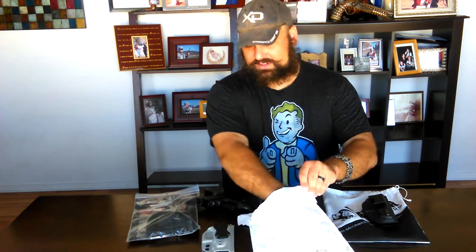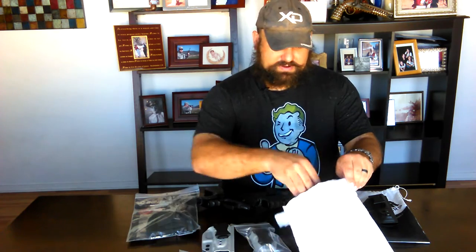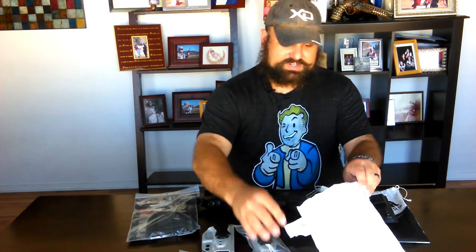The Vetter is an inside-the-waistband holster with a metal clip. There's the Harry's holster, which is also inside the waistband with a plastic clip, and it came with a magazine pouch, some mounting hardware, and a separate type of clip.